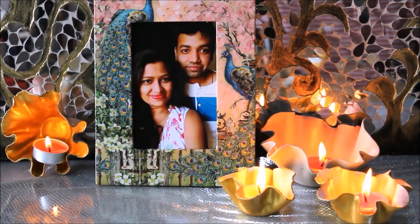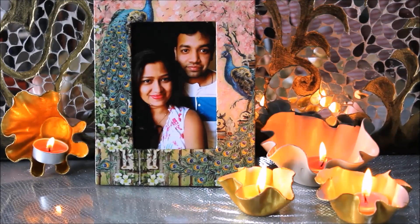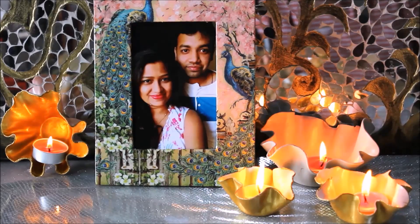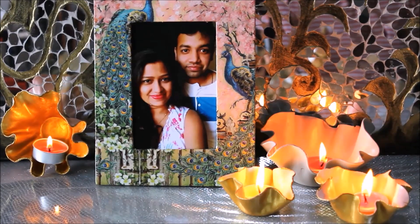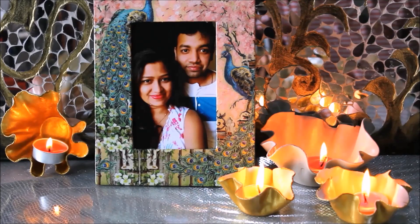Hello my lovely friends, welcome to my channel Creative Art. I am Nilima and in today's video we are going to make beautiful tea light candle holders to make your festive season look much more brighter and joyful. You can place them on tabletop or you can also place them on walls, as I have done for the left side one by just using a two-sided tape.